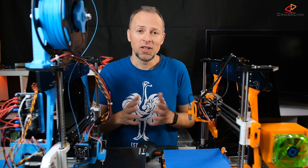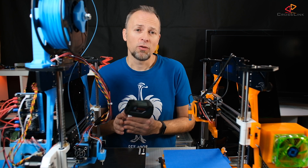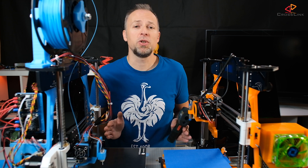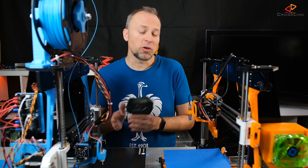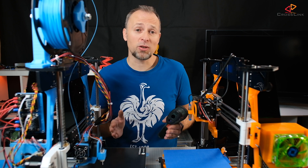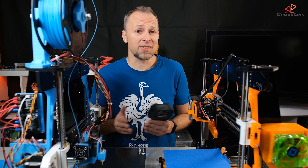So I have both printers here — the 12V version is the orange one, and the blue one is running on 24V. I'm going to do a test print for one and a half hours on both printers at the same time, and I'm going to do measurements of the temperature of the Y axis motor, because that is going to be the hottest one — at least for me, it's always the motor that gets the hottest.